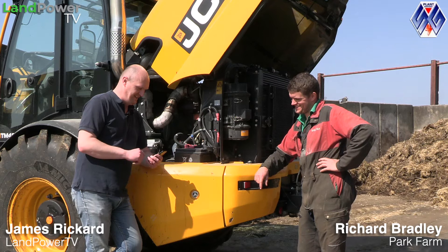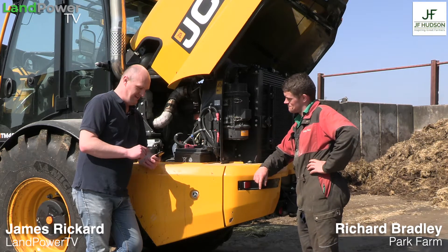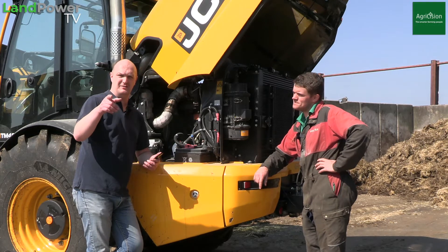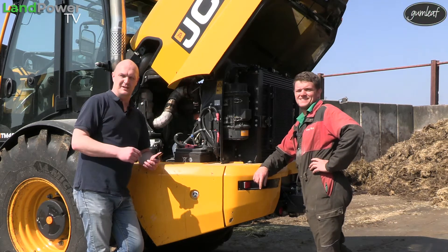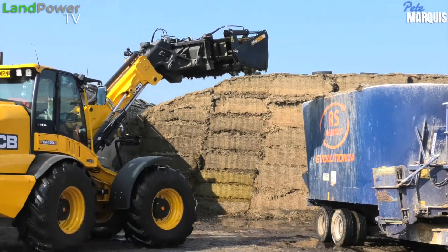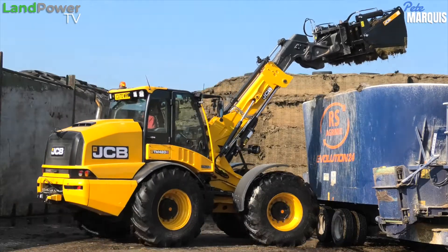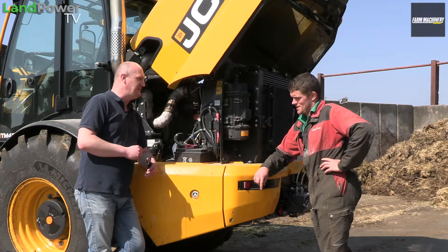On to your wish list which I've got here and we'll start with engine transmission since we're stood round back. I should just mention if you haven't seen the other video of Richard's opinions on his 420, go and check that one out as well. But for this one we'll crack on with the 420S. Engine transmission, we'll start with engine.